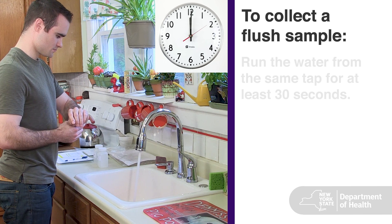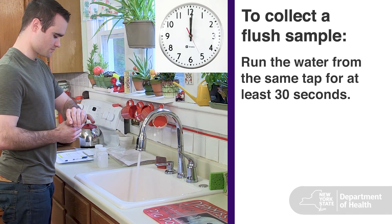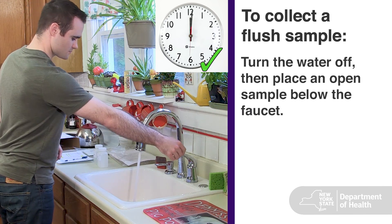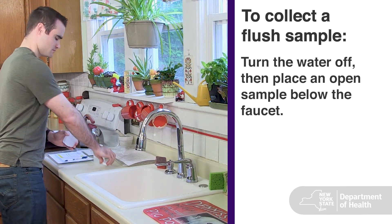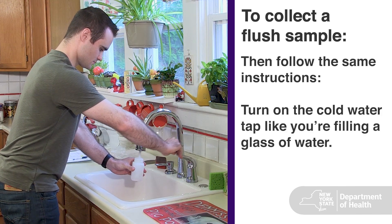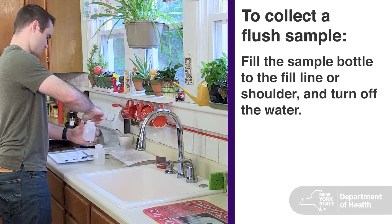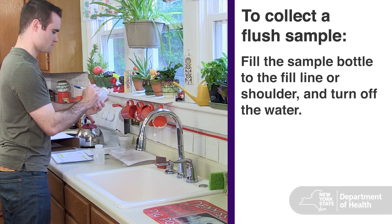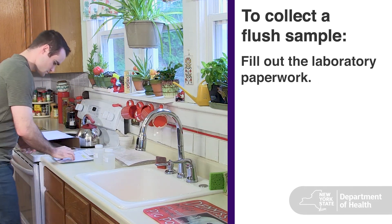Next, if you are collecting a flush sample, run the water from the same tap for at least 30 seconds. Turn the water off and place an open sample bottle below the faucet. Turn on the cold water tap as though you were filling a regular glass of water. Fill the sample bottle to the fill line or shoulder and turn off the water. Tightly cap the bottle and fill out the label.